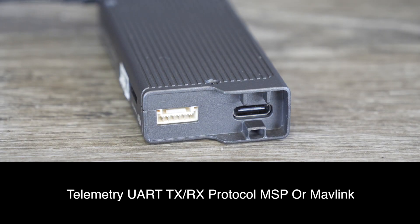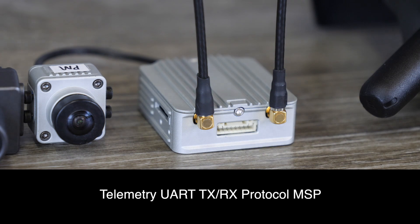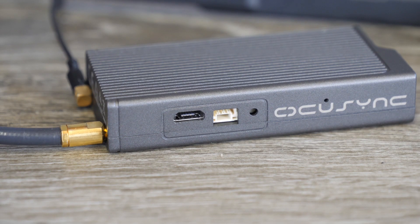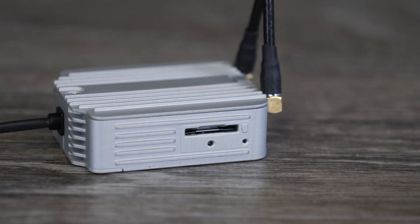Telemetry-wise, the original OcuSync air unit was compatible with MSP as well as Mavlink, which meant it would work with Betaflight, iNav, ArduPilot, and a Pixhawk as well. However, the new air system only supports UART and MSP, which means it's only compatible with Betaflight and iNav — it won't currently support a Pixhawk or ArduPilot. Looking at connectivity, there is a USB-C port on the new system for upgrading firmware. However, there is no head tracking output — unlike on the original OcuSync where you had the PPM output on the side, there is nothing because there is no head tracking feature on this new version.